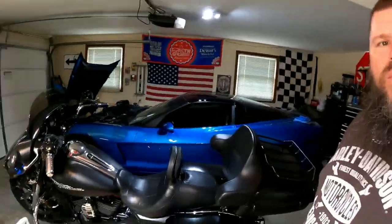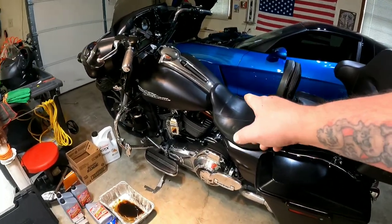But today, I'm not going to cook a turkey. This isn't a cooking show. I'm not very good at cooking — I do enough to get by. The wife's the cooker, and so is Wendy's and Arby's and Cracker Barrel. Anyway, today we're going to be changing oil on this 2011 Street Glide.